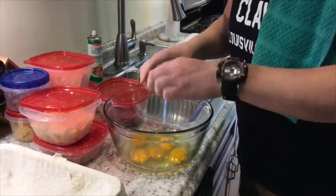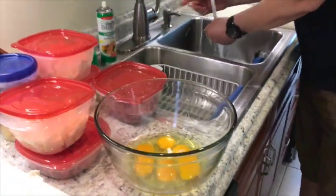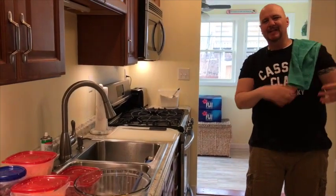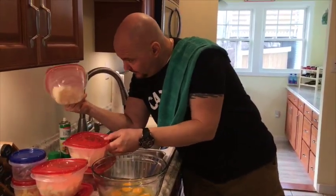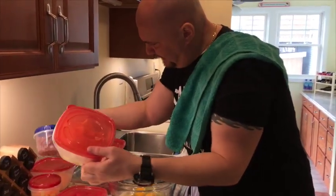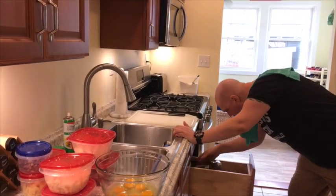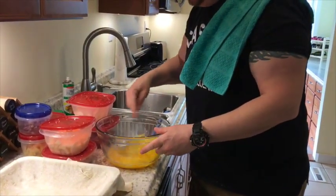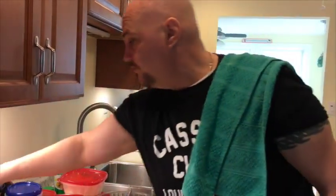We're going to put some eggs in here. In this you don't put any salt because there's plenty of salt in all the ingredients — you put salt in there and you're going to get dehydrated. However, we do put black pepper.